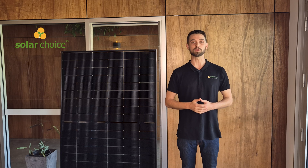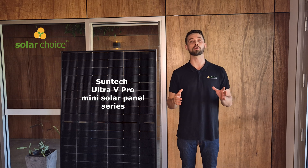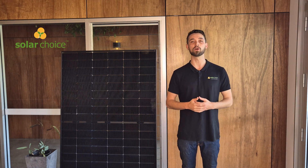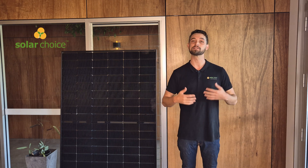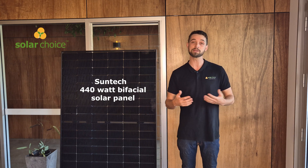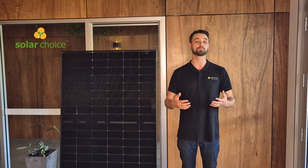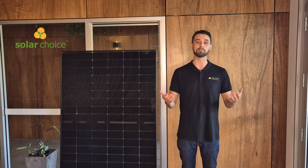Hi, I'm James and welcome to our independent review of the Suntec Ultra V Pro mini solar panel series. Today we're focusing on the 440 watt bifacial solar panel, and if you're considering this panel for your home or business, please stick around as we're going to dive into its strengths, its weaknesses, and what sets it apart from others in the market.